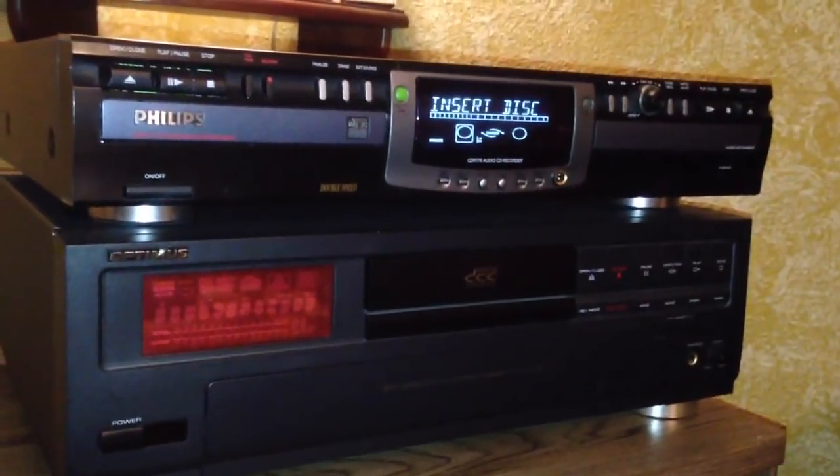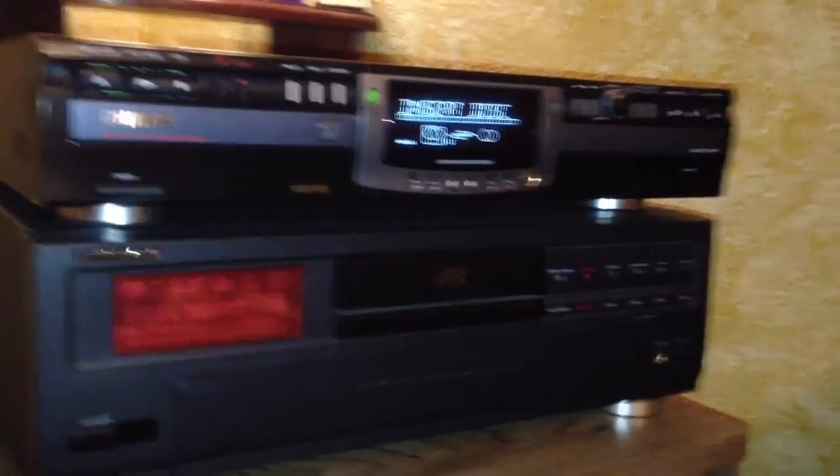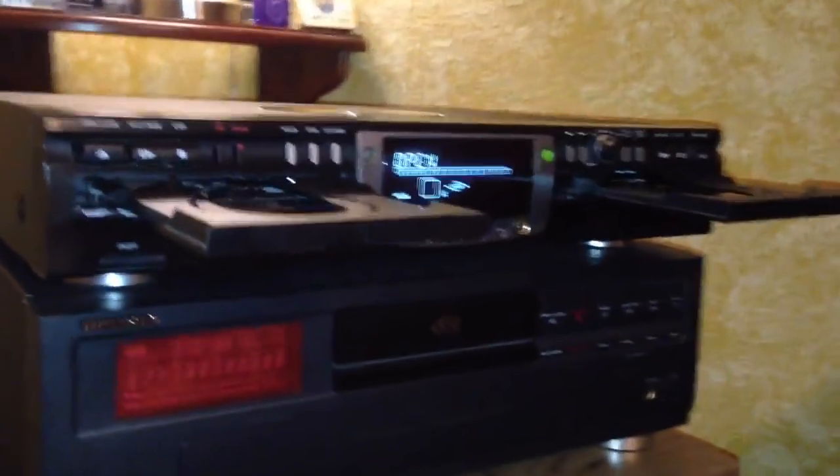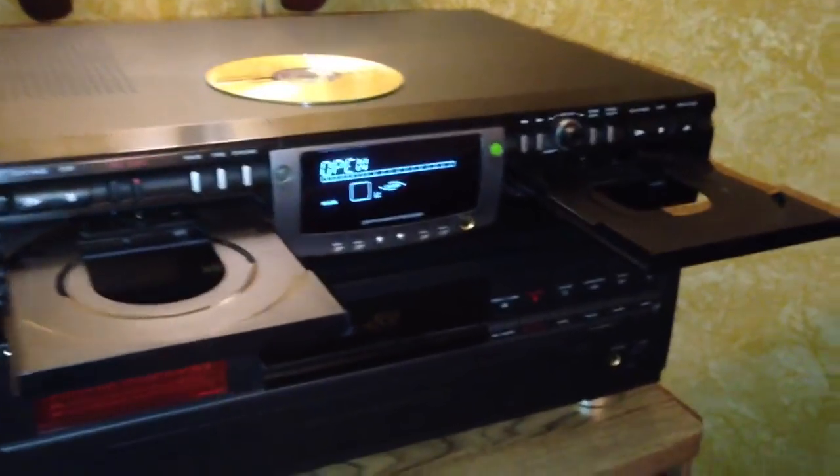First thing we need to do — you'll notice it has two drawers. This particular unit can actually dub CDs using these two drawers.